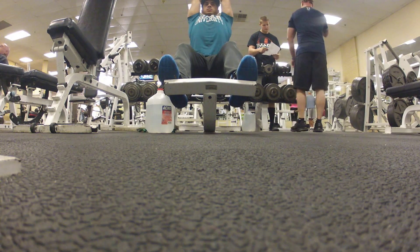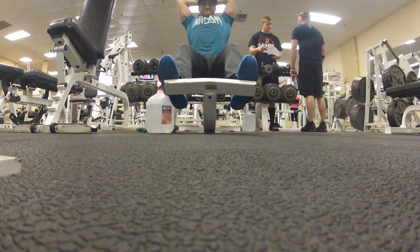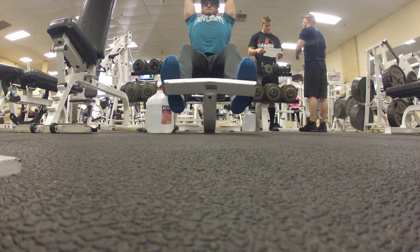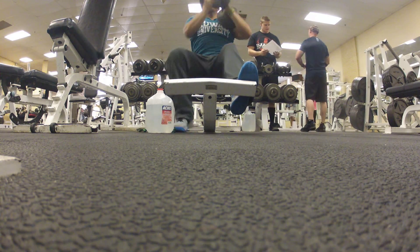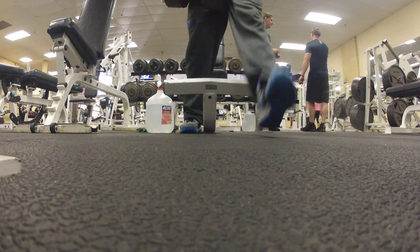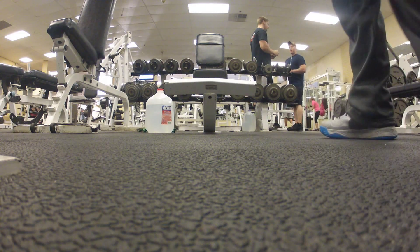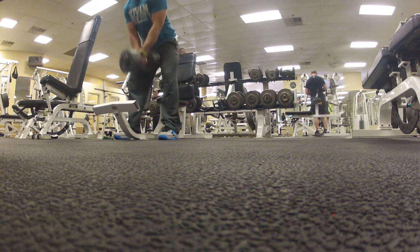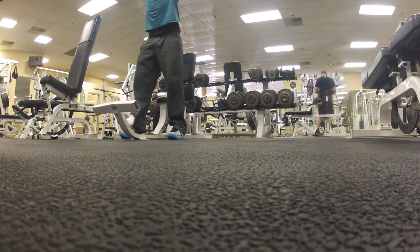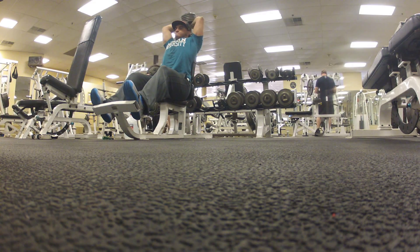I had 105 pounds and went for six to eight reps — two working sets. Here's a better camera angle for the tricep overhead press. I pick the weight up, 105 pounds, about six to eight reps. Very heavy — I was exhausted.